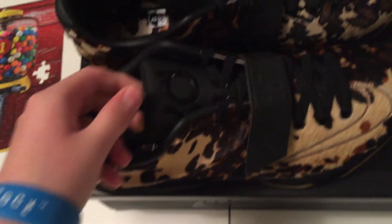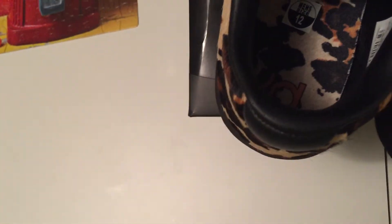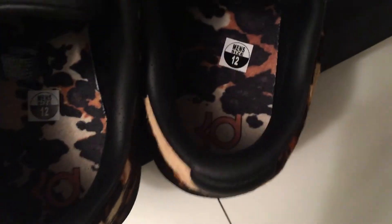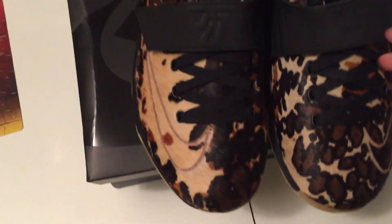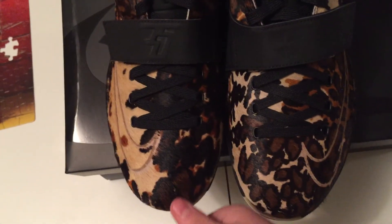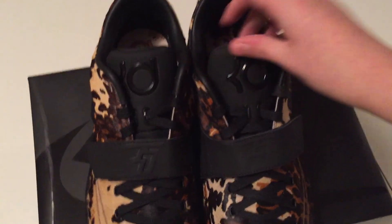For sneakerheads, on this logo right here you'd actually want to put a piece of tape on there — not regular tape, like shipping tape — because if you wear them you're gonna mess up the logo and it'll get all dirty. Overall a great looking shoe. Surprisingly they haven't sold out yet — you can still pick up a pair at Foot Locker and Nike. Don't forget to like and subscribe!